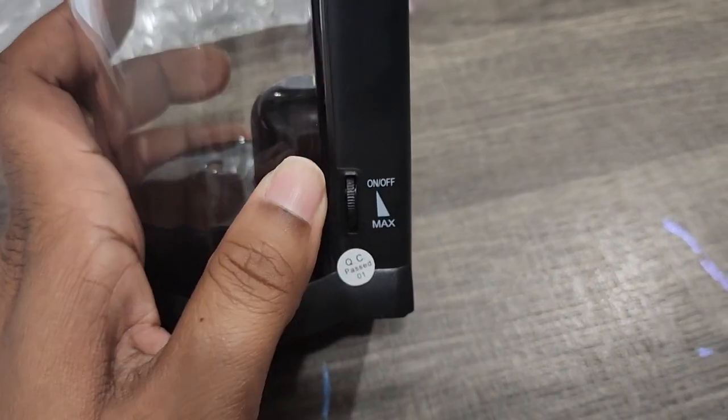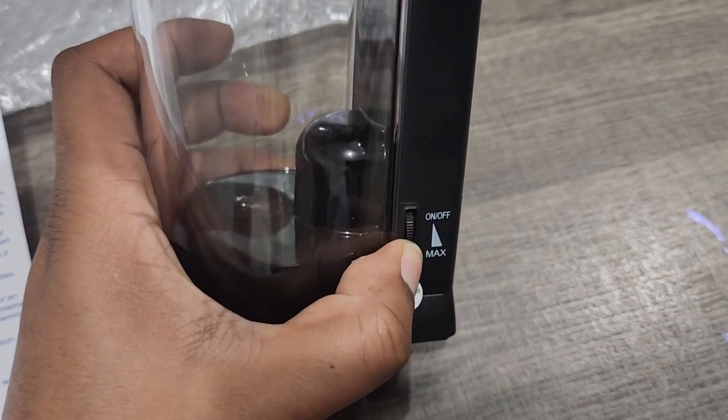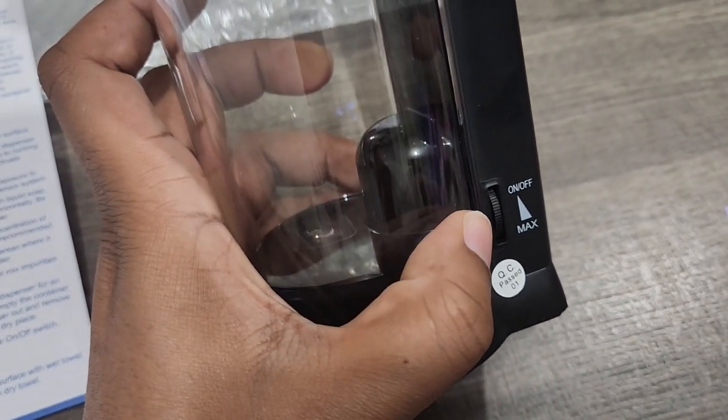On that side you see the on/off switch, which actually adjusts the amount that you want to come out. You just roll it to whatever amount you desire.